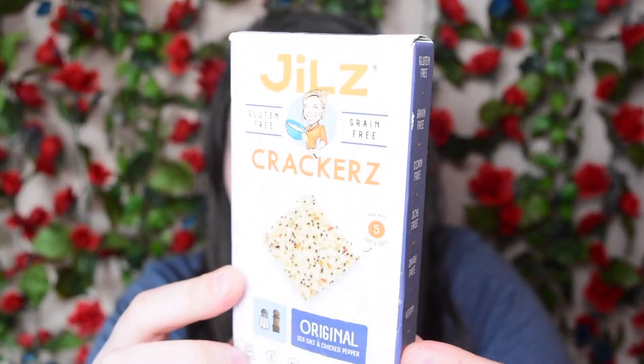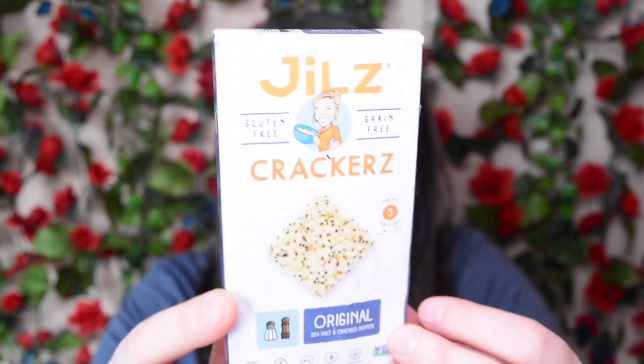You could partner the soup with a lot of different things, like crackers. I also got these in my Vegan Cuts box, so I thought I would try them together because I like crackers with my soups. These are Jill's Gluten-Free, Grain-Free Crackers in the original sea salt and cracked pepper flavor. These are gluten-free, grain-free, corn-free, soy-free, dairy-free, vegan, non-GMO, and there is no trans fat. They are made with five different types of nuts and seeds, and they recommend refrigerating or freezing these to stay fresh longer because there are no preservatives in these guys, which I think is awesome.